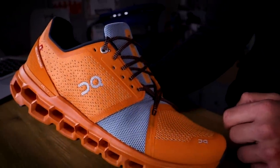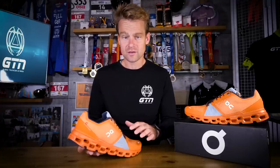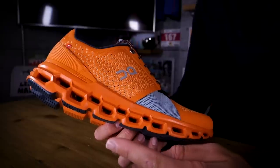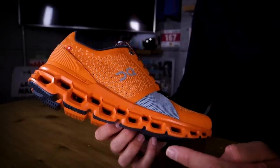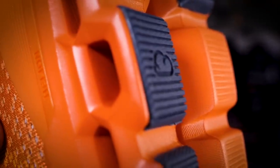On first impressions, it's clear that these are a really impressive looking pair of shoes — they certainly grabbed my attention. At first glance, it's clear that they aren't your standard high mileage, heavy duty trainer with a little bit of stability thrown into the mix. And that, in large part, is due to this rather striking outsole, which is made up of not one but two distinct layers. This honeycomb type structure really caught my eye.